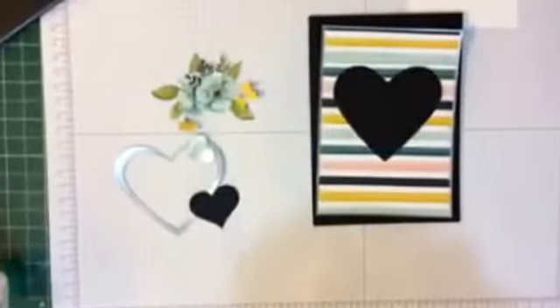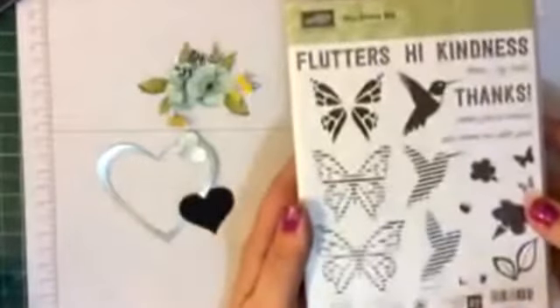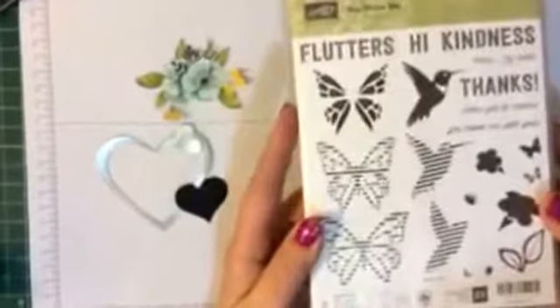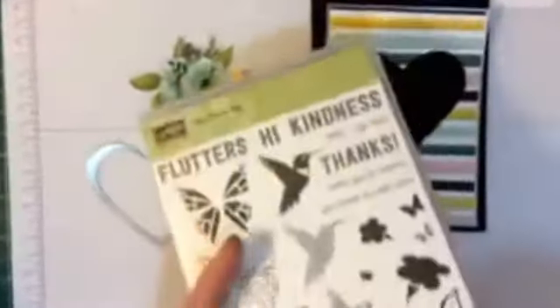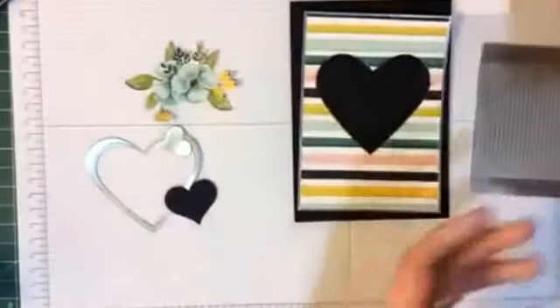I have used the You Move Me stamp set, which can be found on page 170 of the current Stampin' Up catalogue. The Move Me Thinlets can be found on page 214. We're also using the Sweet and Sassy Framelits, which can also be found on page 214 of the catalogue.